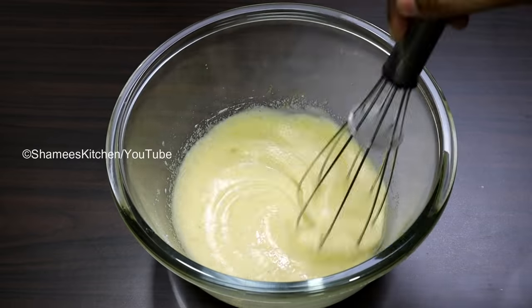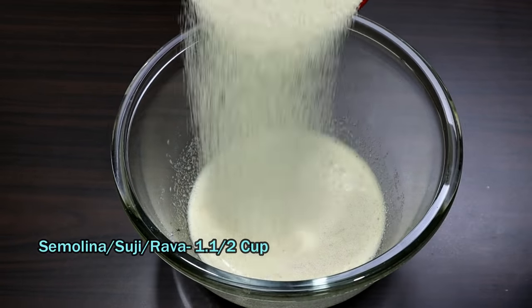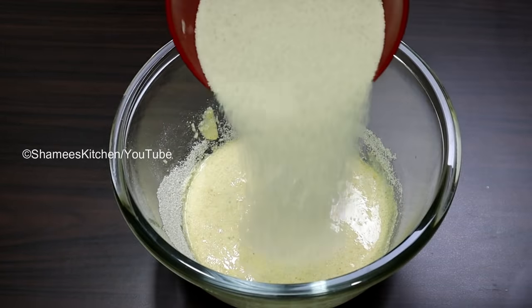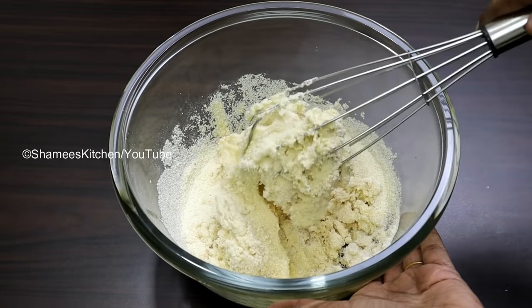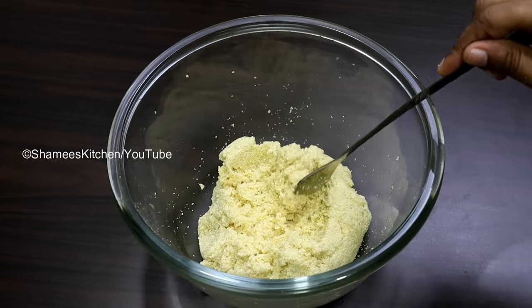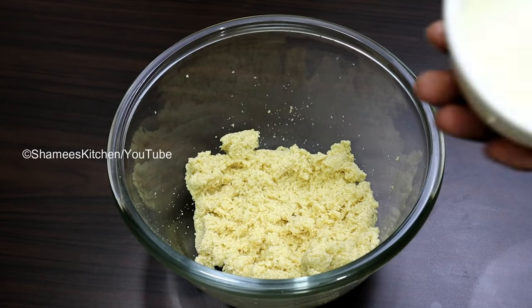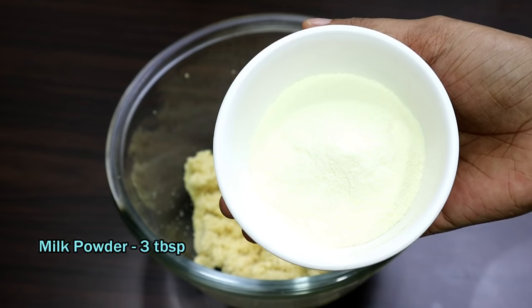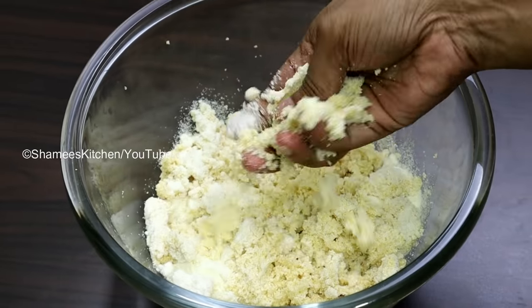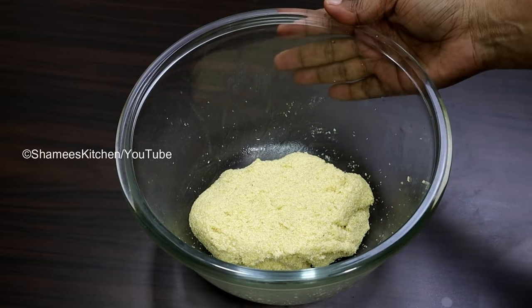We add the oil — 1 teaspoon of oil. We mix it all in and I have a rava and put it in a bowl. We add 3 tablespoons of Palpody. Let's mix it in. We are ready for Palpody — this is called Palpody.